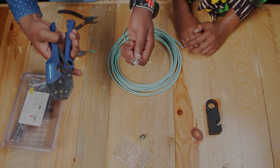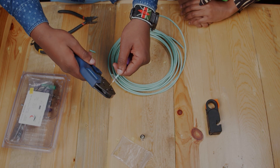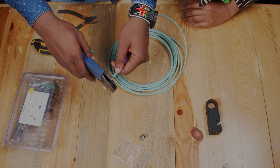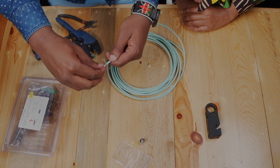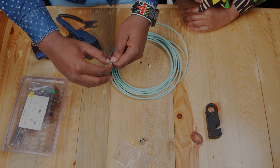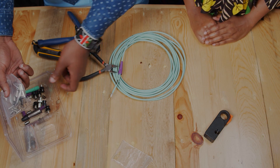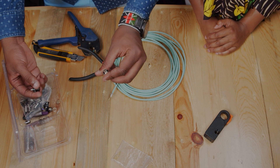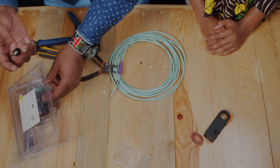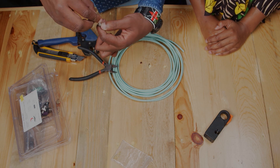Then you take a crimping tool and press the pin so it's fixed. Note that BNC connectors may vary depending on the size and thickness of the cable, so you have to be careful when buying — there's a bigger one and a smaller one. For this cable, we are going to use the small BNC connector.